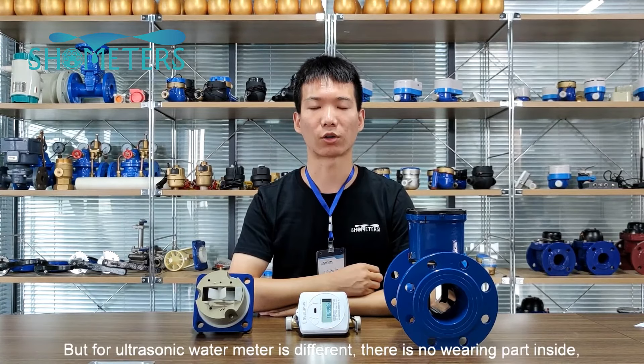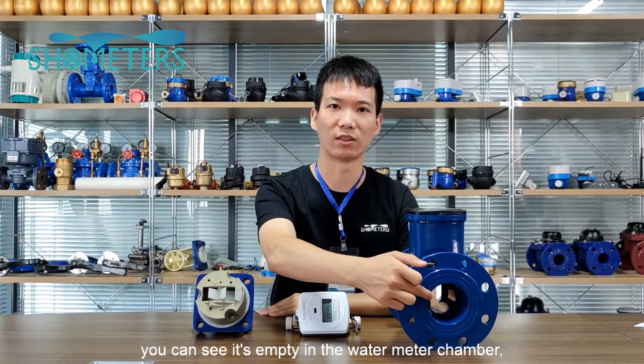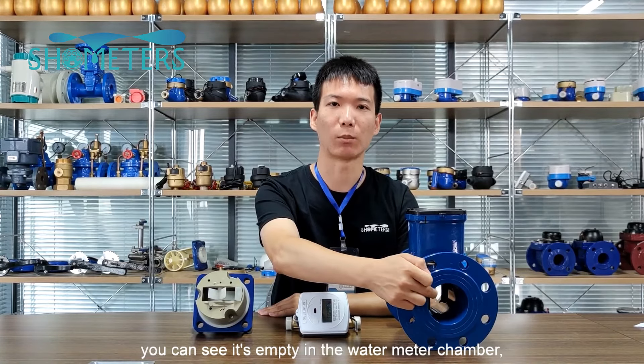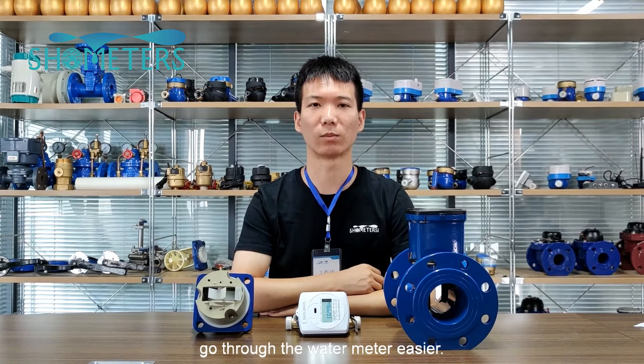But for the ultrasonic water meter it is different. There is no moving part inside. You can see it's empty in the water chamber. This extends the water meter working life and makes the water flow go through the water meter easier.